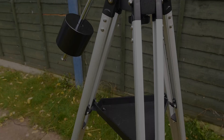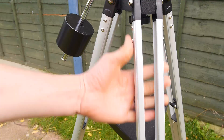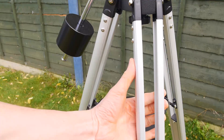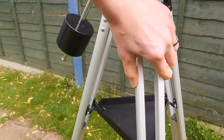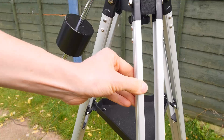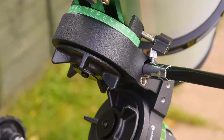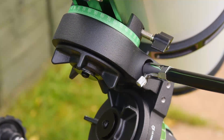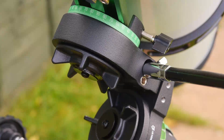The bad points: the biggest, by far, is the super lightweight tripod, which causes vibrations that can take a while to settle — although as pointed out, this really is the case for pretty much all tripod mounted scopes in this price bracket. The only other bad thing is when the tracking came to a halt because the slow motion control bolt caught on the bolt for the dovetail, which is simply rectified by putting a shorter bolt in place. I really hope word gets back to Skywatcher about that.